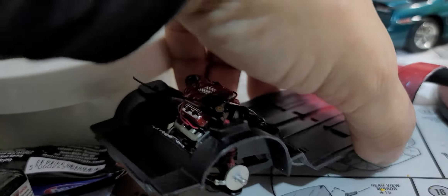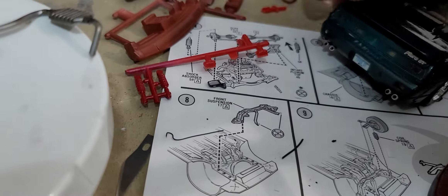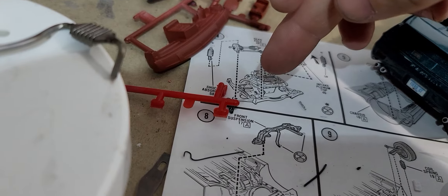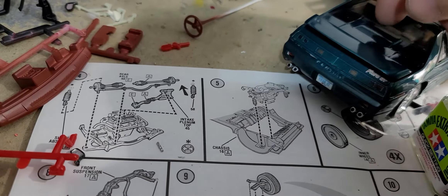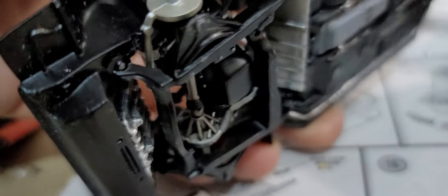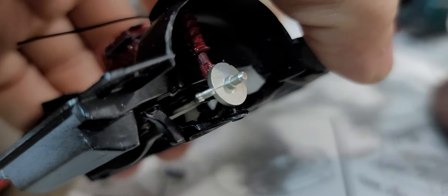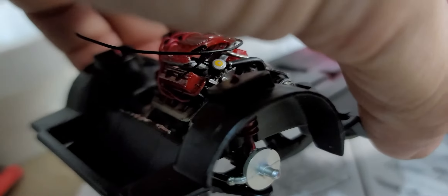Now, one thing I want to mention about installing the engine. The instructions want you to install the shocks into the cradle and then install the whole assembly into the chassis. You're going to have a lot of attachment points — all four points for the subframe, the strut where it contacts the spindle, and the strut where it locks into the chassis.